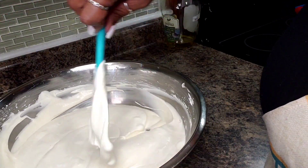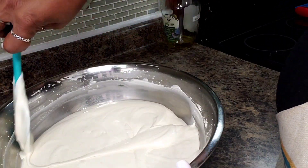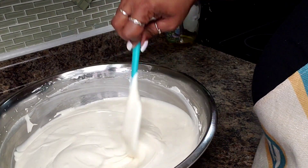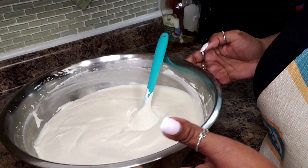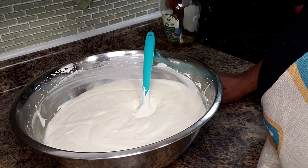So it's creamy ice cream just like the one you buy at the store. And you made it. You know what's in it, and you can tailor it to the likes of your family. I'm going to get this in my container and tomorrow we'll come on back and sample it. See you tomorrow.